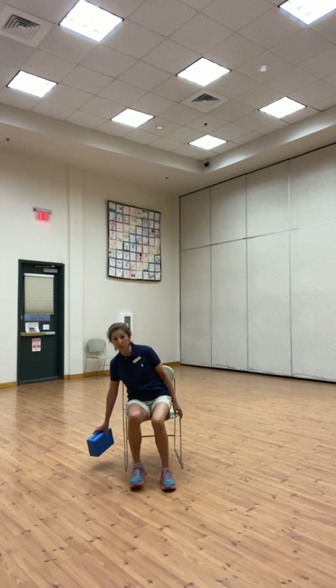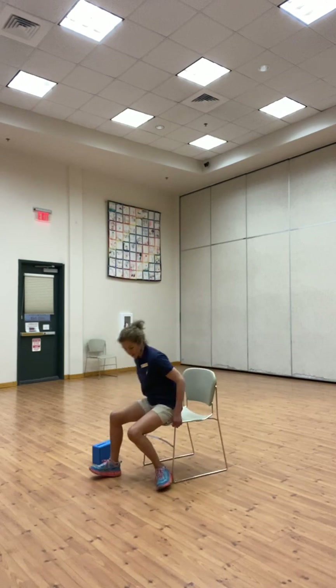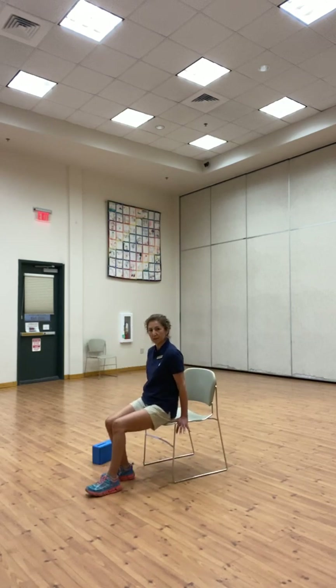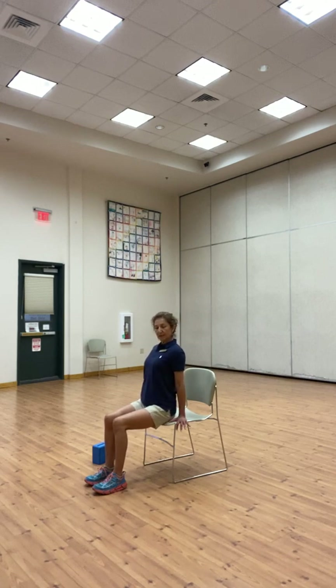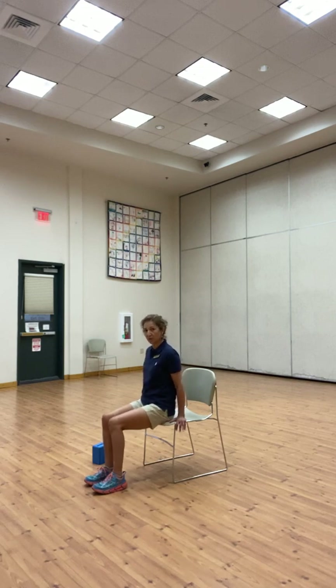We do some arm strengthening using the chair. Come to the edge of the chair, bend the elbows, knees are at 90 degrees, then push up using your triceps and release. Take one round of deep breath, then push up, breathe, and release.